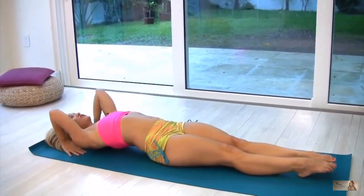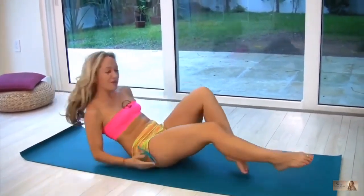The traditional exit from this is chakrasana, so you would roll all the way backwards. If you're unfamiliar with chakrasana, you can check out one of my other videos on that. Thanks for watching.